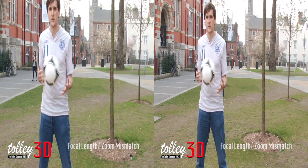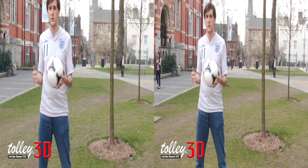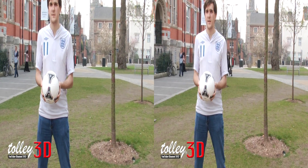When the focal length from the two images isn't synchronised, you can see some real issues with the object movement, as you can see in the ball right now. Also, if the zoom mismatch is an issue, then this happens.